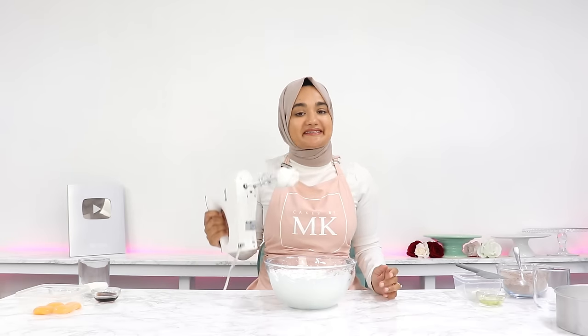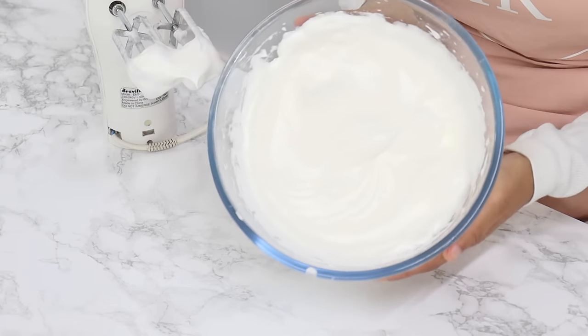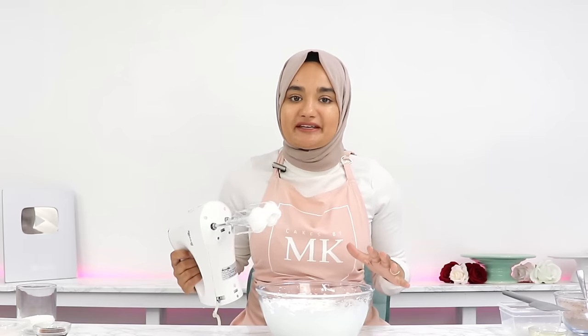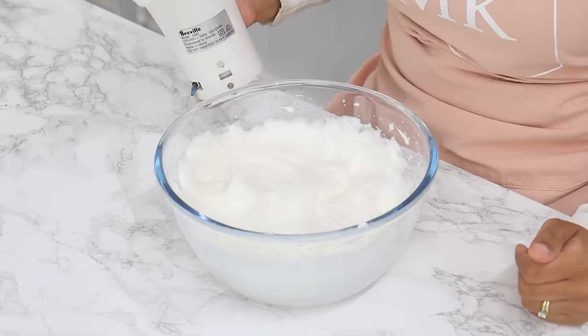Your egg whites should reach stiff peaks — if not quite there, keep mixing until you get there. Be careful not to over-mix your egg whites, as this can cause your sponge cake to collapse when baking.